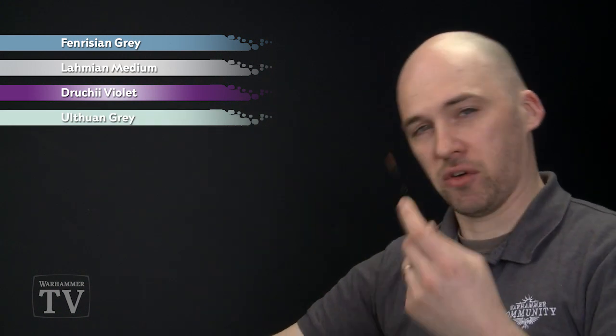After that we're going to make a mix using Fenrisian Grey and Lahmian Medium — we'll do this as a wash over the model. After that we'll do a similar thing with Druchii Violet, again thinned down to go into the recesses, and we'll pick out the wounds using Druchii Violet straight from the pot. Then we'll just highlight it with Ulthuan Grey.